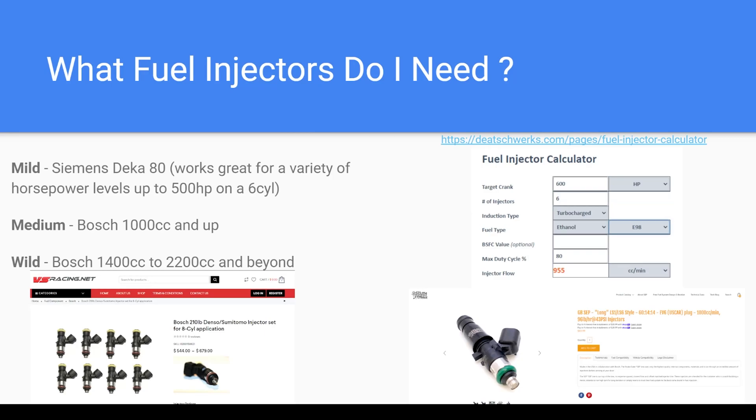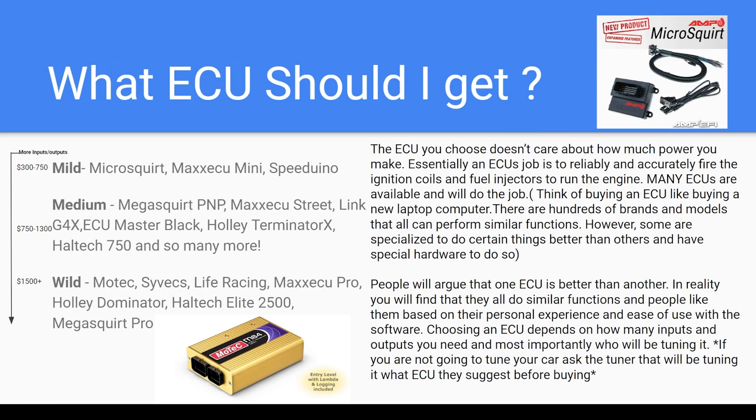Welcome to How to Turbo Your Classic BMW Part 2. In the previous section we covered what fuel pump and fuel injectors you need, and now we're going to look at ECUs.